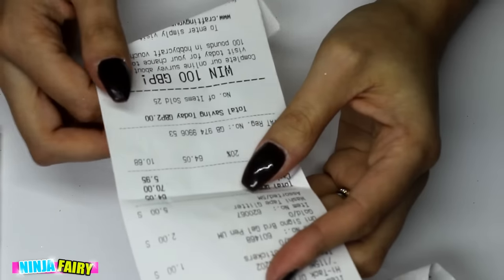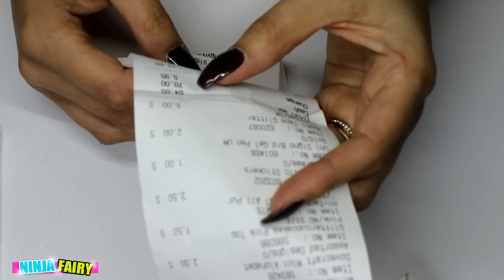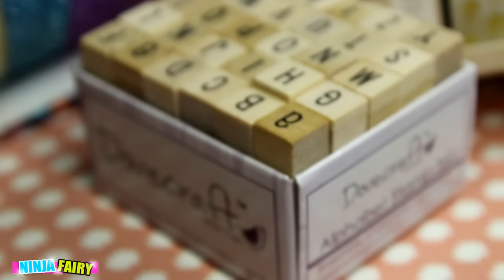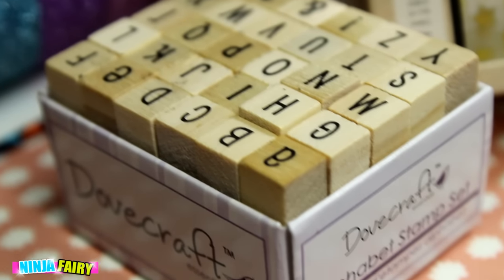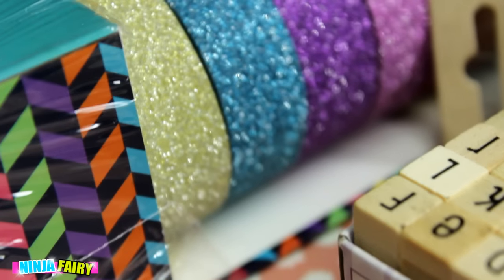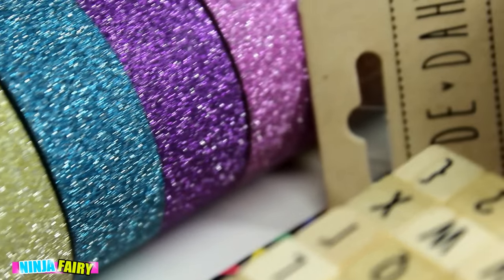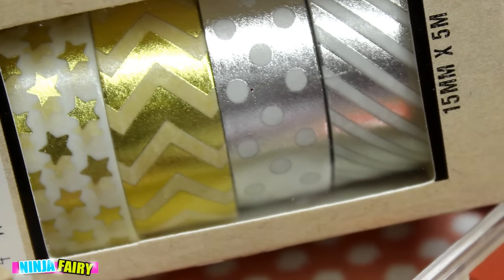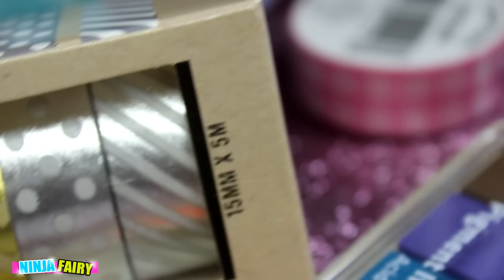And that is pretty much my haul — my stationery haul is complete. The total at Hobbycraft came to £64.05, so that was not too bad. I was hoping to get a few things in the sale but that didn't happen. I hope you enjoyed this video and I hope you're looking forward to some of my planning videos. I might do a planner setup updated video once I've set everything up, and then some weekly plan-with-me videos once I'm completely organised and ready to go. Thank you so much for watching guys, I really hope you enjoyed this and I'll see you in the next one. Bye!